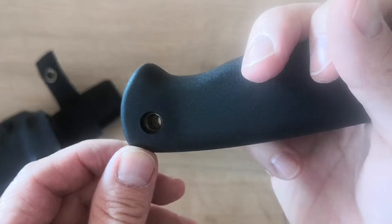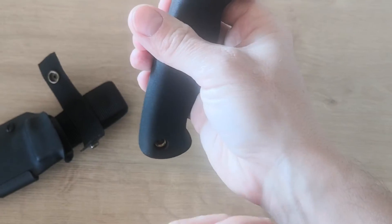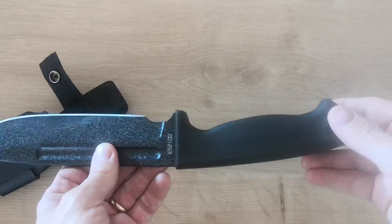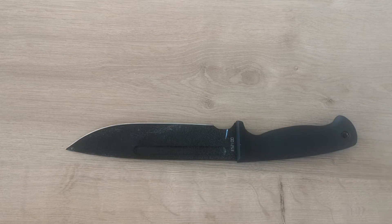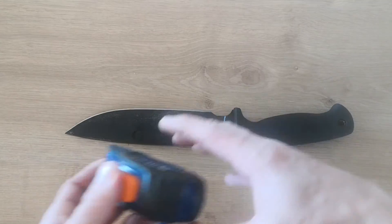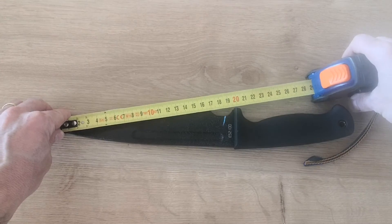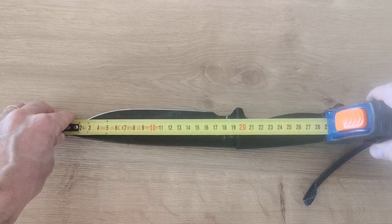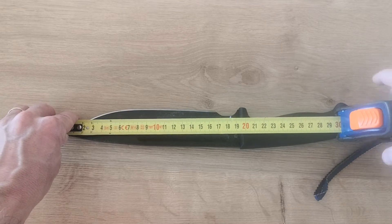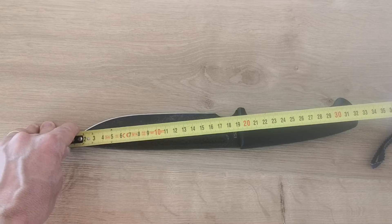You have the handle with a piece of steel inside so you can put a lanyard. I like it. Let's look at the specs of that knife, starting with the size.